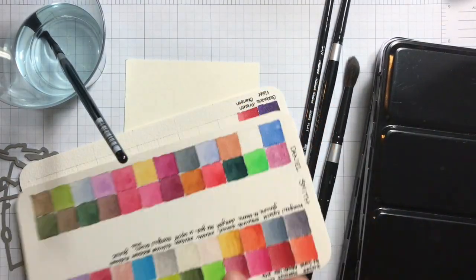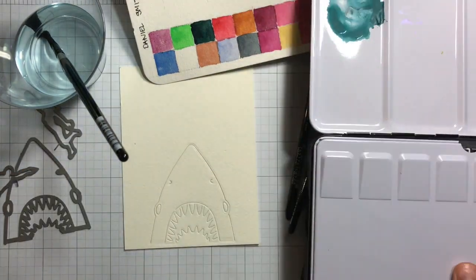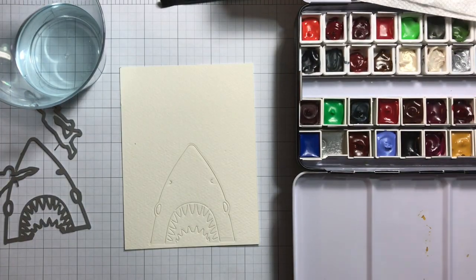I'll be using the 'friends till the inevitable end' sentiment. I already die cut the shark on the bottom of my watercolor paper. I'm using Fabriano Artistico and I'm going to use some Daniel Smith watercolors to color the background.